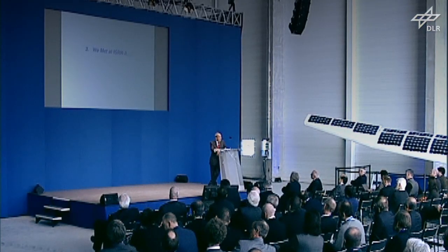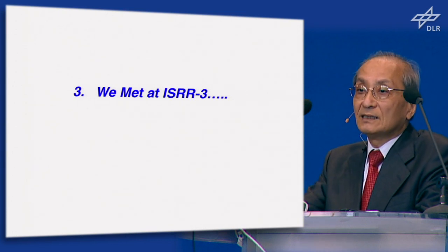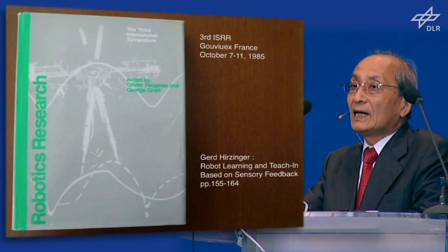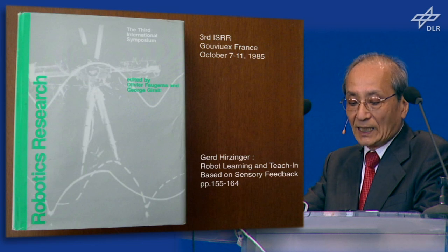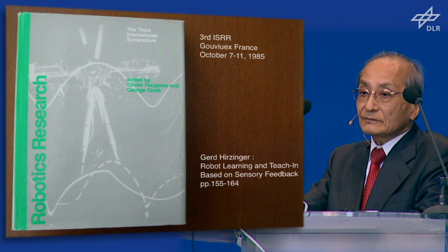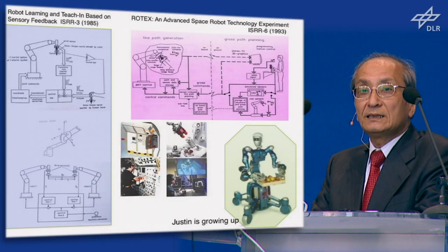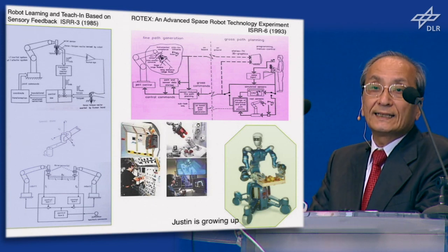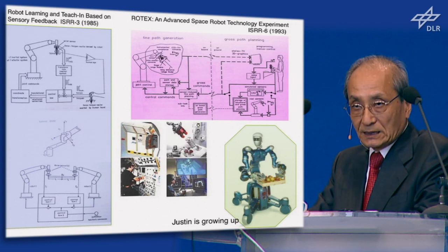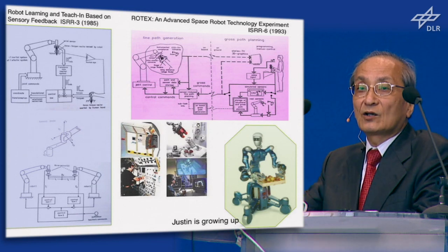I'm going to part three. Professor Hiltinger and I met at ISRR3. The first time I attended ISRR3 was in 1985, held at Gouville, France. Dr. Hiltinger was invited to that symposium, and he presented about robot learning and teaching based on the sensory field. It was a very good presentation — a very good theory and practice of the force feedback system, covering not only turning cranks but also two-hand coordination and so on.